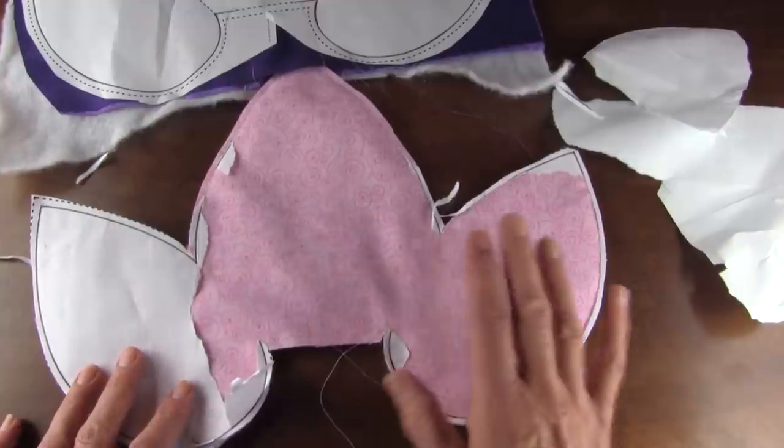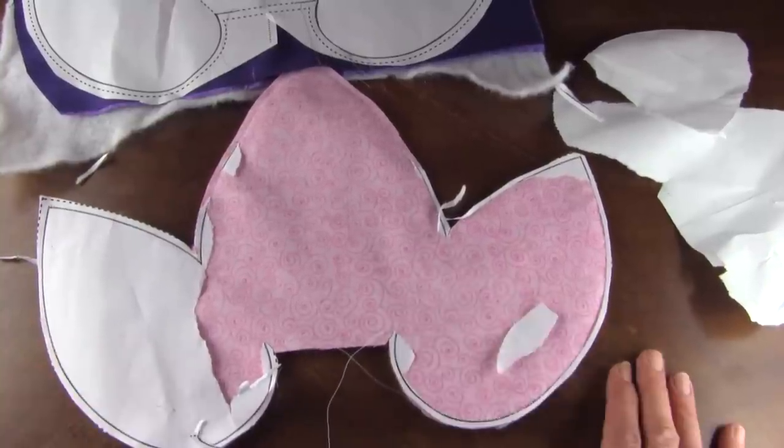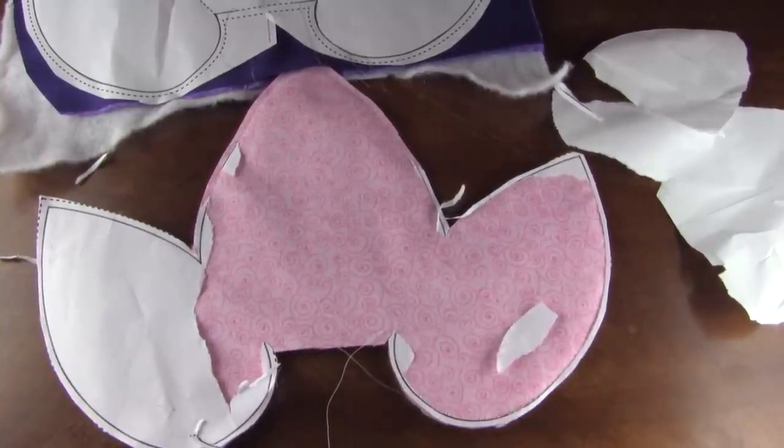I think it would be nice to have five different colors. I've used a couple of the same colors. And we'll show you how to put it together after that.